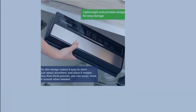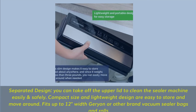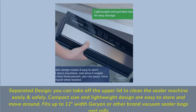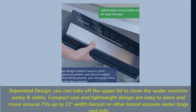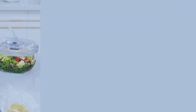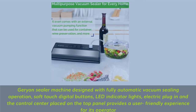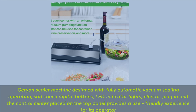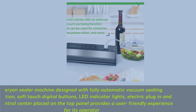Separated design: you can take off the upper lid to clean the sealer machine easily and safely. Compact size and lightweight design are easy to store and move around. Fits up to 12 inches with Jerion or other brand vacuum sealer bags and rolls. The Jerion sealer machine is designed with fully automatic vacuum sealing operation, soft touch digital buttons, LED indicator lights, electric plug-in, and the control center placed on the top panel, providing a user-friendly experience.